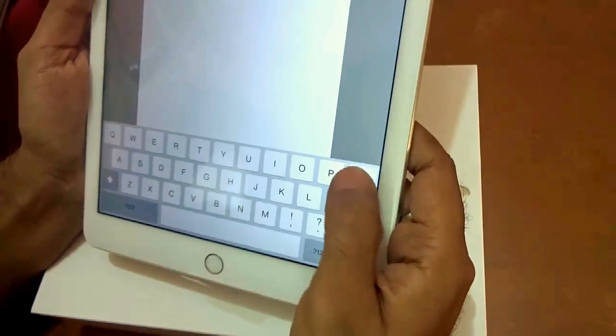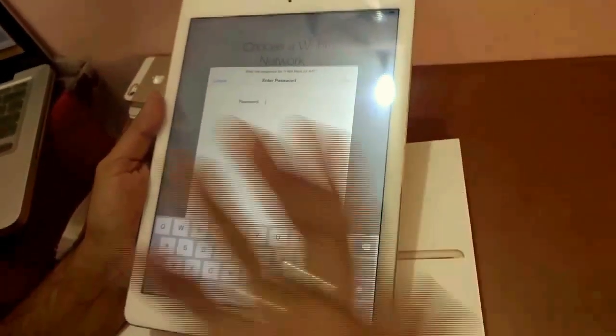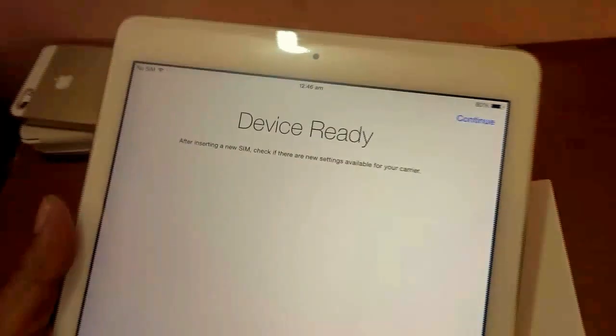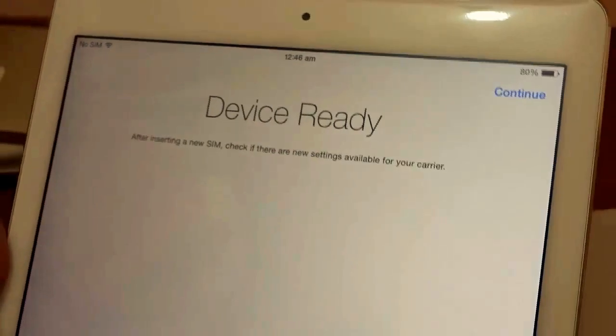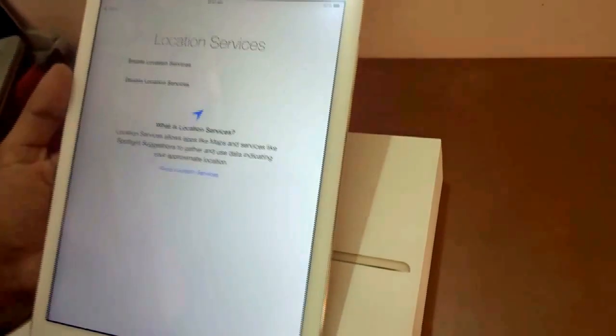The keyboard touch is so user-friendly — and note the plastic cover is still on, so imagine how smooth it'll be once removed. Let me enter the Wi-Fi password. It may take a few minutes to activate your iPad. After activation, it asks you to insert a SIM or continue without one — I'll go ahead and start without the SIM for now. It then asks to enable Location Services, which I'll enable.